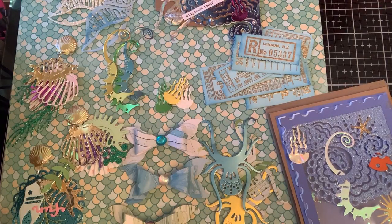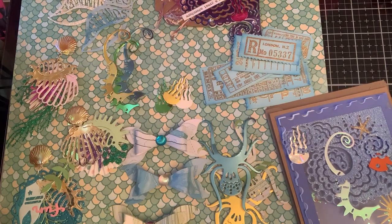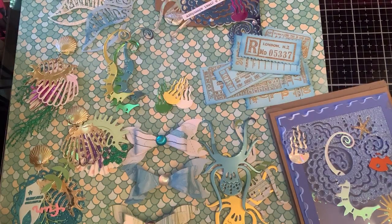Hello crafty friends, hello everybody. Today is Sunday, happy Sunday. And this is a VR for Dahlia at Mandalay Cards.